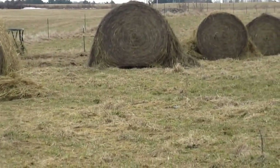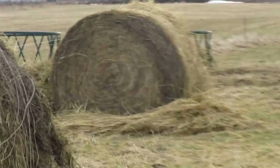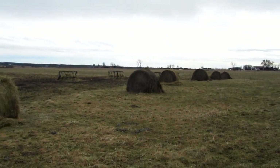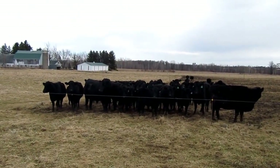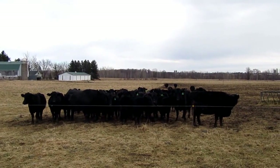We do this six in a row because it just works better — we have six rings, so we put six in a row. With the amount of cows we have here, they usually eat six bales in about four and a half to five days.